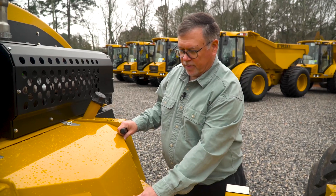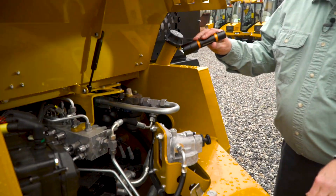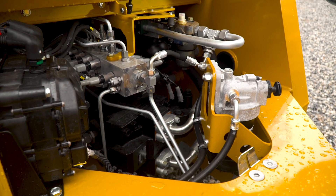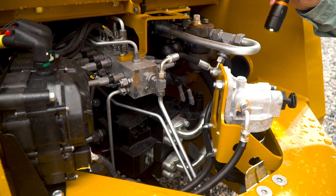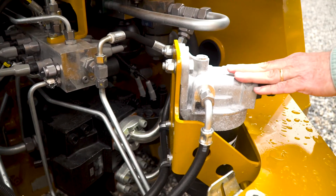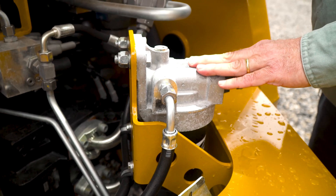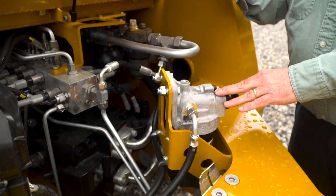Now that we've completed the battery checks and closed the battery compartment, we're going to open the rear access panel. In this panel, you'll see a lot of hoses. All we're looking for in here is leaks on a daily check. Every 50 hours of operation, the fuel water separator has to be drained, which you drain at the bottom. Once everything looks good, we're going to close the panel.